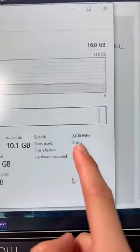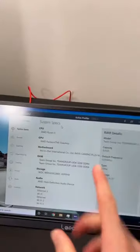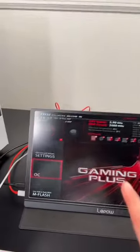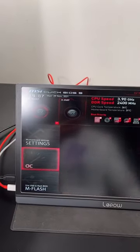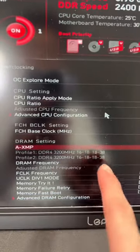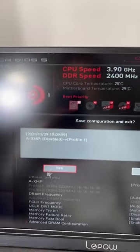I opened up Task Manager and saw the RAM is running super slow. This specific kit is ready to run up to 3200 MHz, so let's fix this. I hopped into BIOS and turned on the AXMP profile. I'm going with profile 1 because the timings look exactly the same — there's a really small difference between profile 1 and 2 on MSI motherboards, but honestly, who cares? Save and exit.